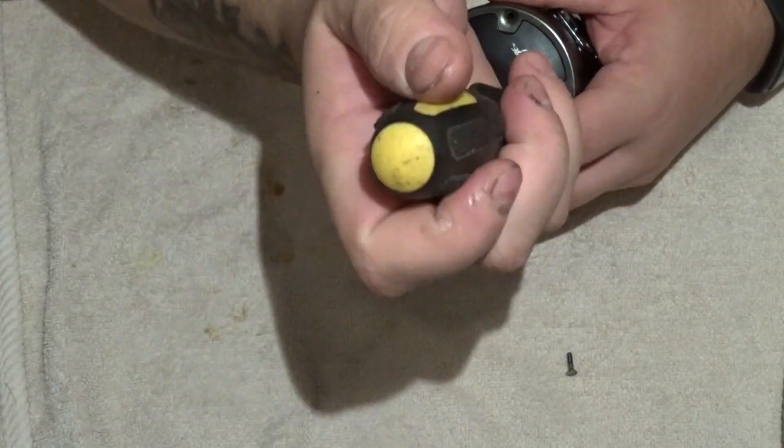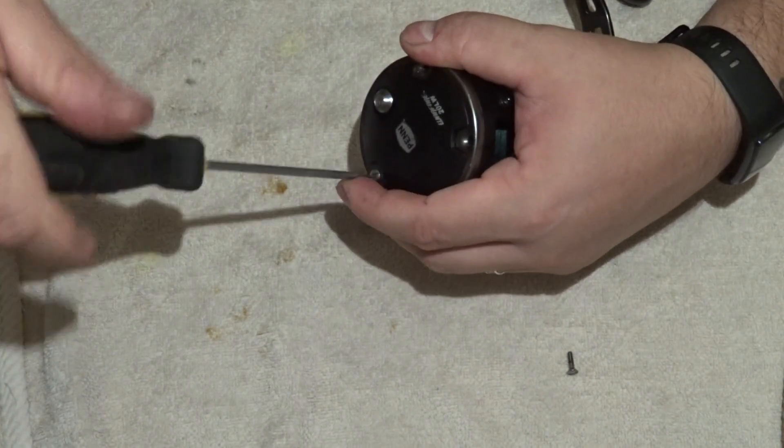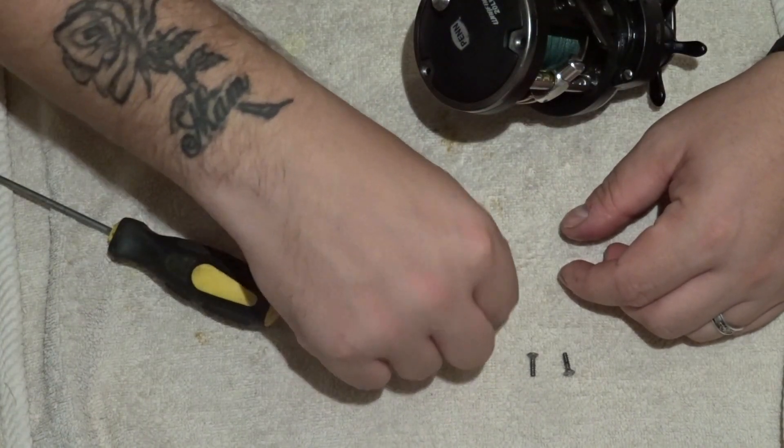I'm going to transfer you over to the camera up here and then undo the three screws to take the side plate off. You'll see what the crack is. I already know what the problem is because I've already ordered the new part and it's here beside me. We're going to take the old one out and put the new one in.